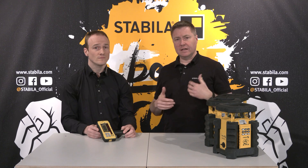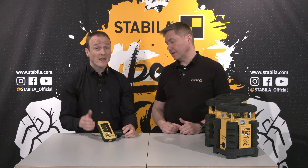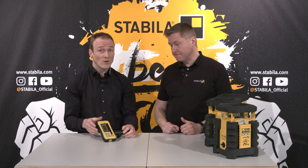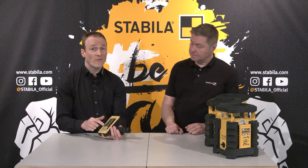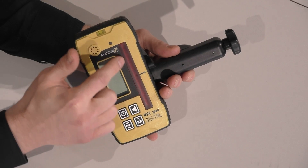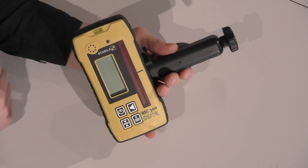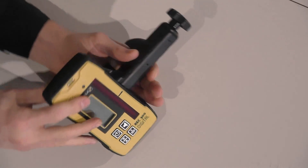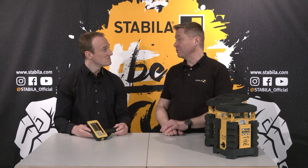What else does the REC 300 offer? You can select the accuracy level, set the volume and the unit of measurement. In addition, there is a large 80-millimeter high laser reception window. So the LAR350 with REC 300 Digital — a dream duo.